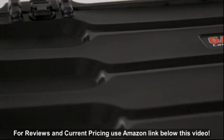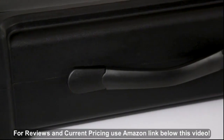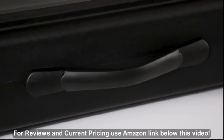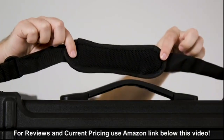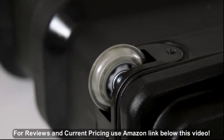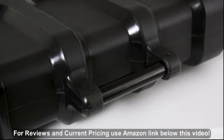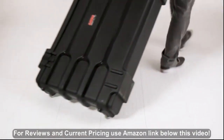All of the cases are constructed from heavy-duty roto-molded polyethylene and come with a reinforced top carry handle. For additional carrying support, the small and medium models come with a padded adjustable shoulder strap, while the large model features inline wheels and an aluminum tow handle, which make it easy to tilt and roll, fitting through most standard doorways.